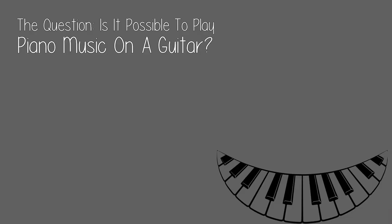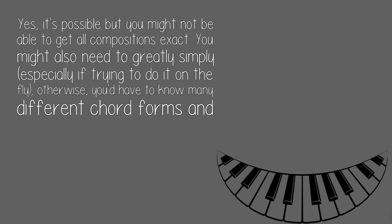The question: is it possible to play piano music on a guitar? Yes, it's possible, but you might not be able to get all compositions exact. You might also need to greatly simplify, especially if trying to do it on the fly. Otherwise, you'd have to know many different chord forms and positions.